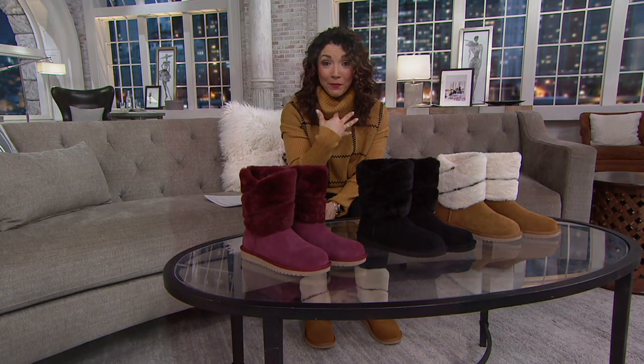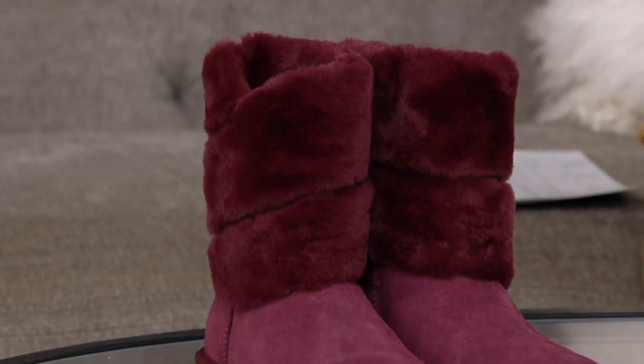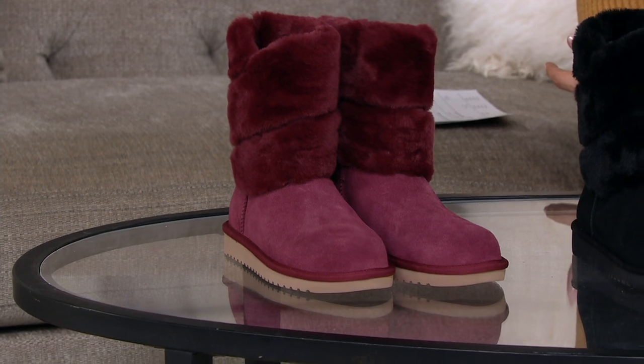I own Koolaburra by Ugg — so does my daughter. And they're constantly the boots that sit right by the side door, the front door, because these are the ones I'm always slipping on. They feel so good, they look so stylish.